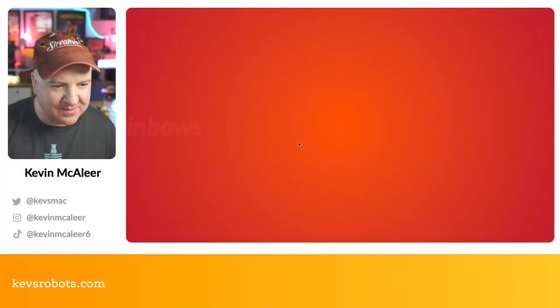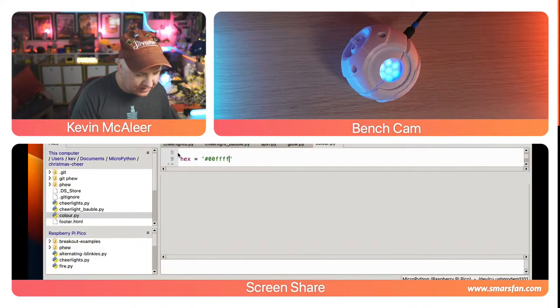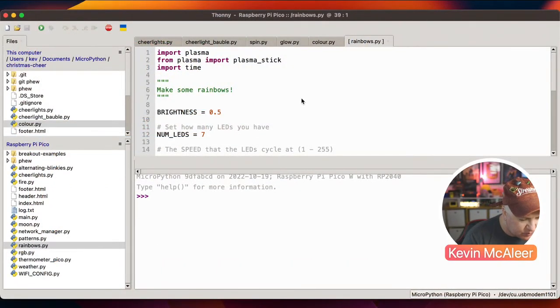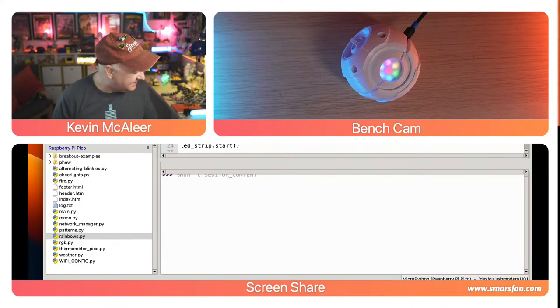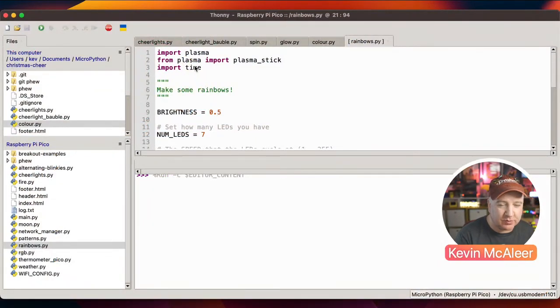The next demo is the rainbow effect. Loading up the 'rainbow' file in Thonny: I confirm the color order is GRB and that LED count is 7. Running the code gives a nice color-cycling effect that I'll probably use quite often when it's hanging on the Christmas tree. The code imports plasma and time, sets brightness to 0.5, and defines speed and updates variables that control how fast the LEDs cycle and how many times per second they update.